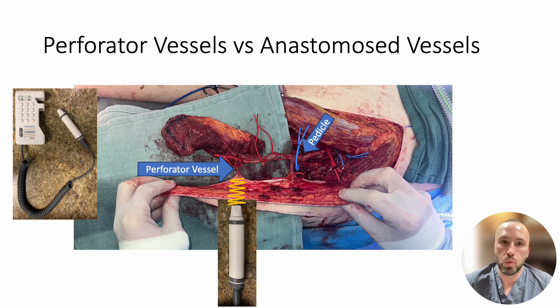With the handheld Doppler, we are checking the smaller perforator blood vessels that give blood supply to the flap skin. These are much more superficial than the main blood vessel pedicle we connected with the surgical microscope.